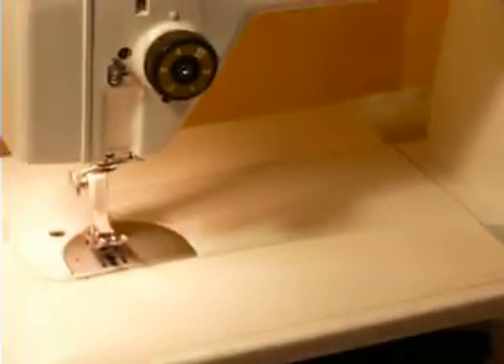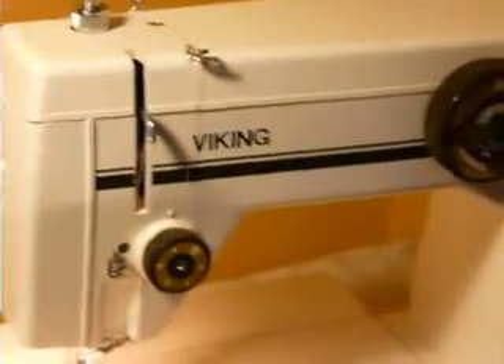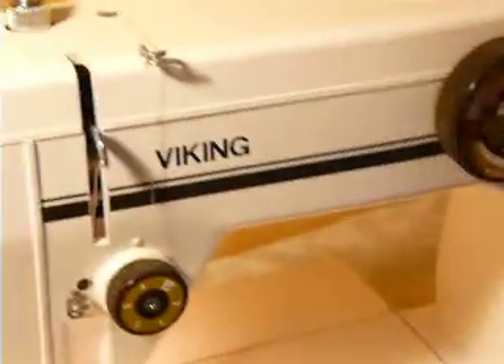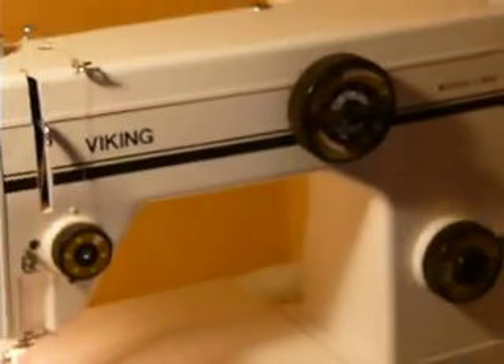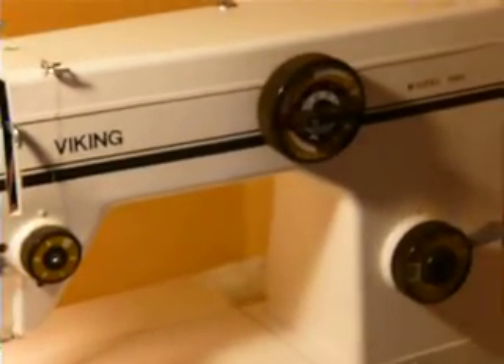It's a very nice machine — cosmetically, no real paint loss, scratches, or damage. It's a metal and plastic combination. It does have feed-dog drop as well. That is the Viking model 2841.